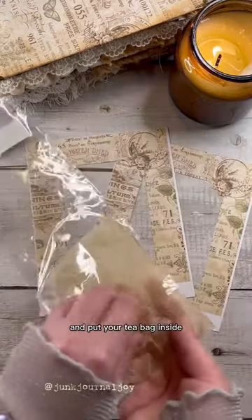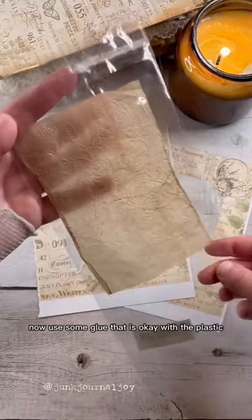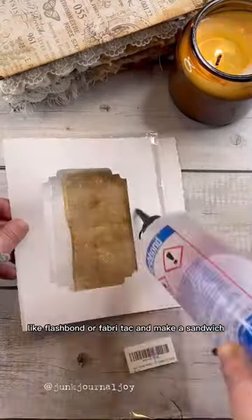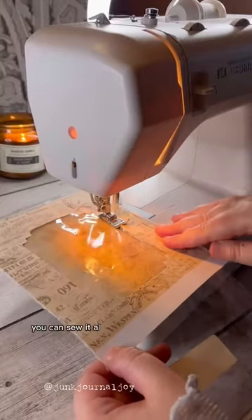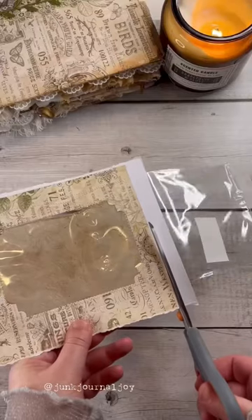Put your tea bag inside. Now use some glue that works with plastic, like Flesh Bond or Fabric Tuck, and make a sandwich. You can sew all around as an embellishment, then cut the excess.